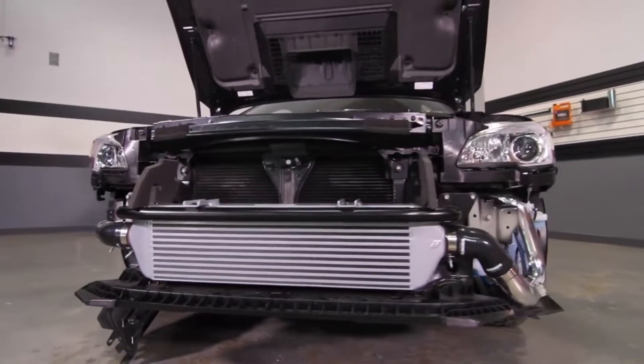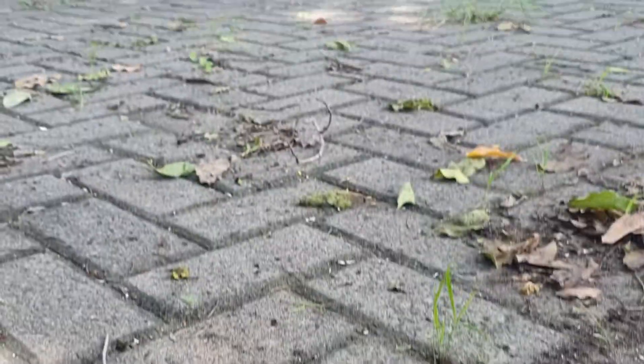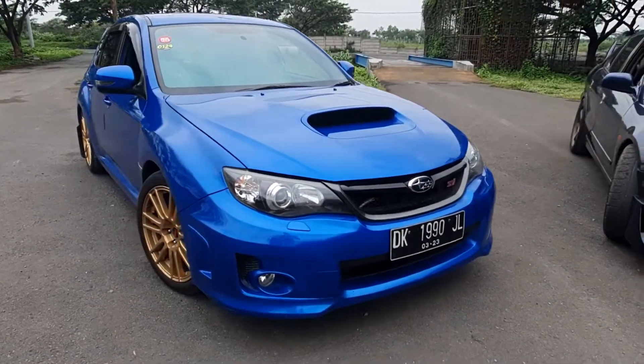Hey guys, welcome back to today's video. Today we'll be talking about front mount intercoolers vs top mount intercoolers, and we'll be using this Gallant VR4, Forester XT, and WRX STI for reference.